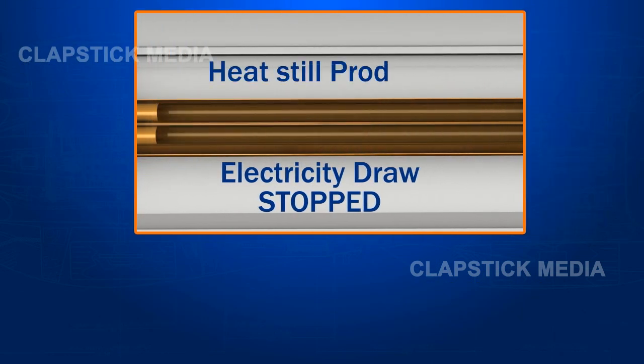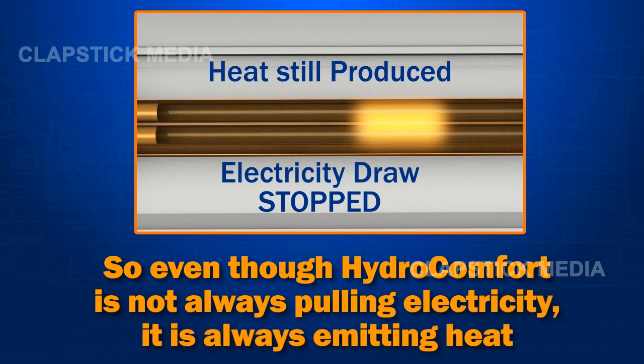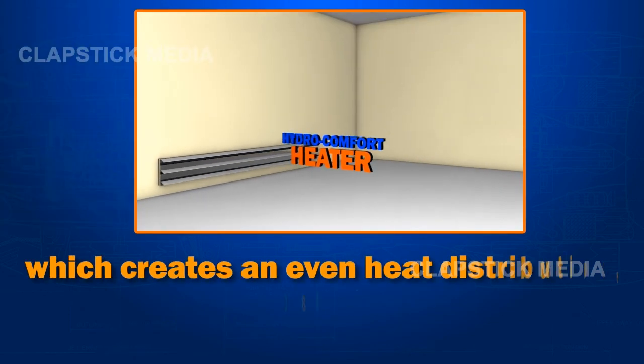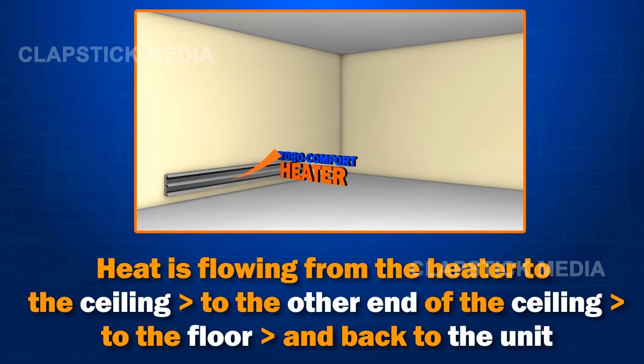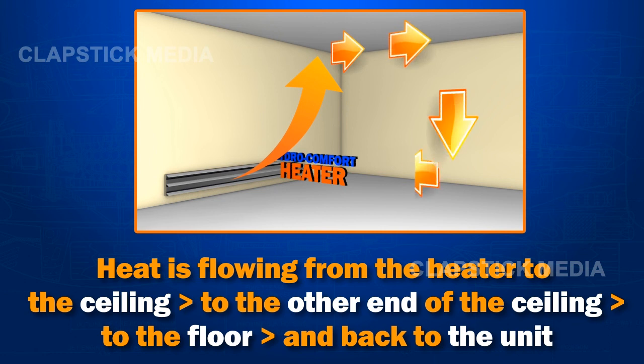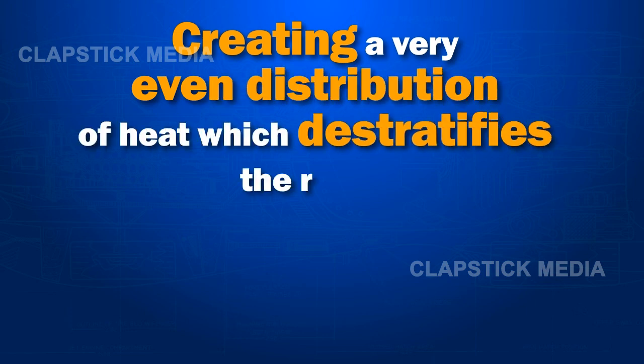So even though HydroComfort is not always pulling electricity, it is always emitting heat, which creates an even heat distribution called convection flow. The heat flows from the heater to the ceiling, to the other end of the ceiling, to the floor, and back to the unit, creating a very even distribution of heat, which destratifies the room.